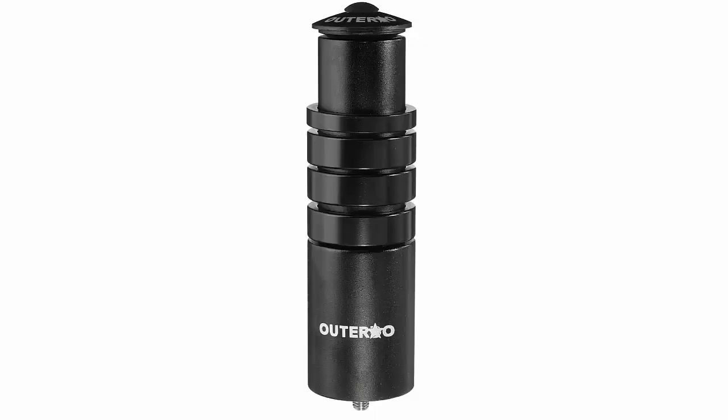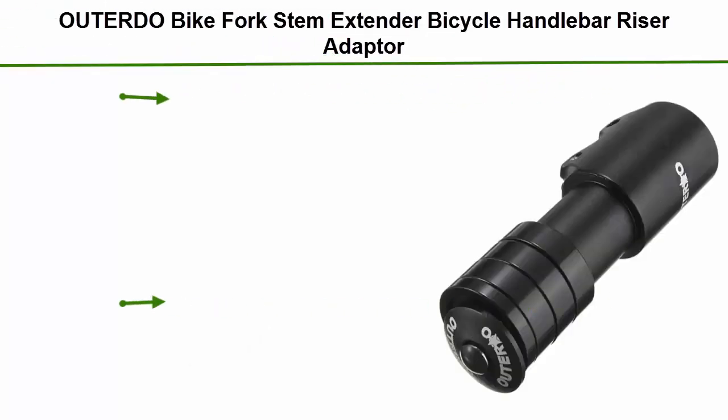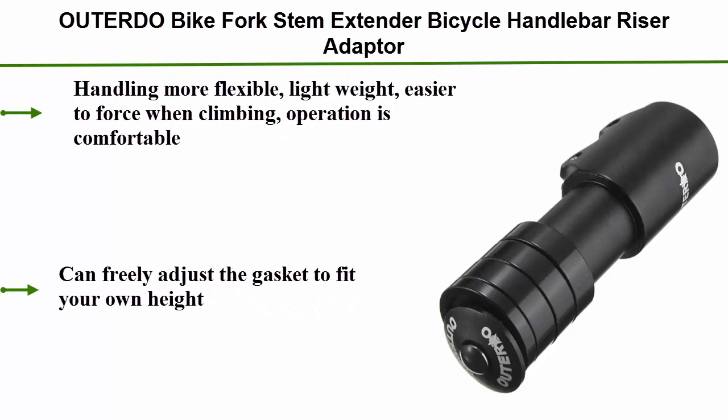Top 1: Outdoor Doe Bike Fork Stem Extender Bicycle Handlebar Riser Adapter. Handling more flexible, lightweight, easier to force when climbing, operation is comfortable. Can freely adjust the gasket to fit your own height.